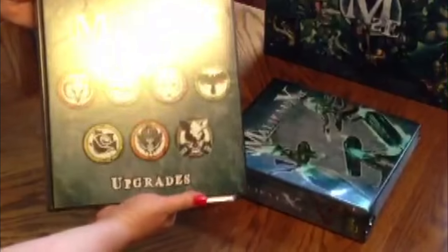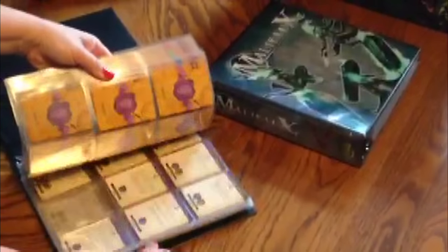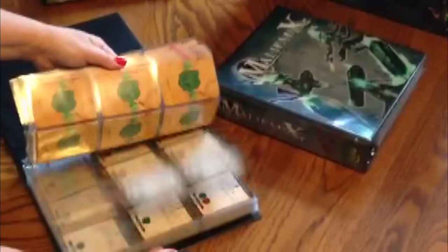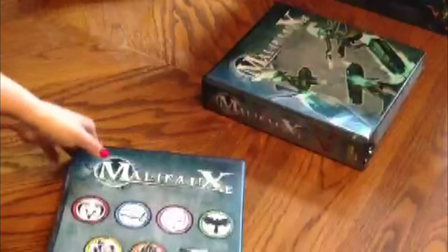The second binder that I have contains all of the upgrades from Malifaux, sets 1 and 2. Plenty of room, everything fits great.